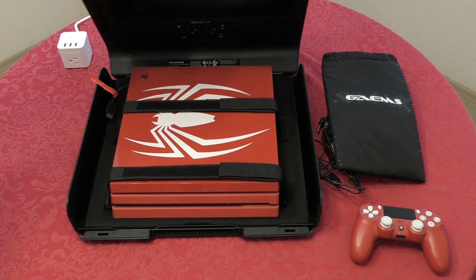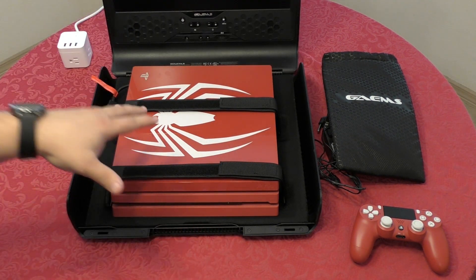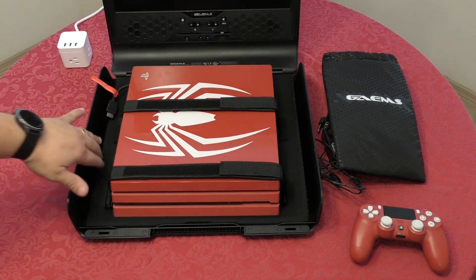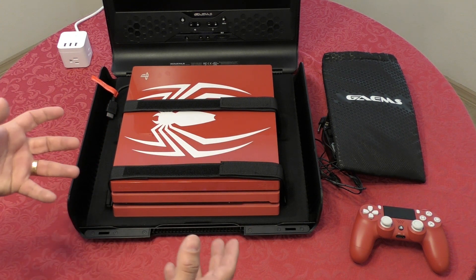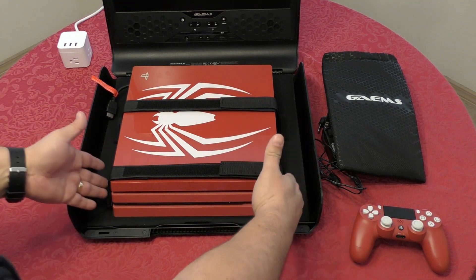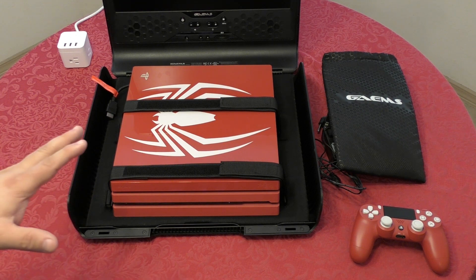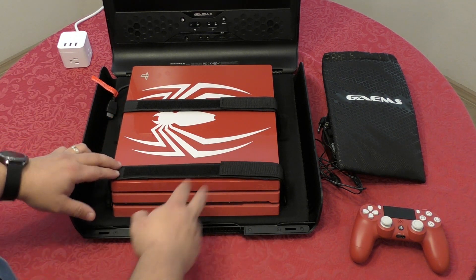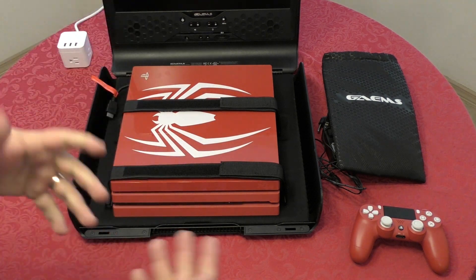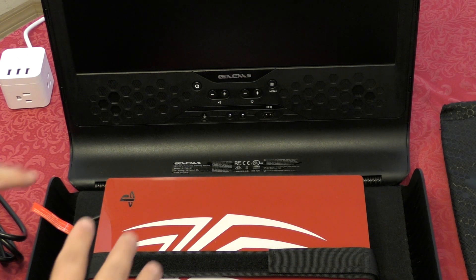Once secured, this is not going to fall at all. When the case is closed and you're walking around, you won't feel any rattle inside. The material under the console is very soft but creates some grip grooves, so it won't slip regardless of what console you put in. It doesn't matter what console you use — it won't slip once it's tightened and the case is closed.